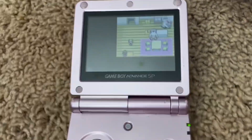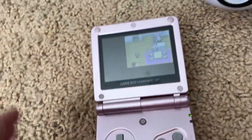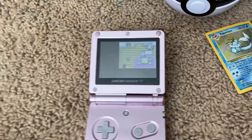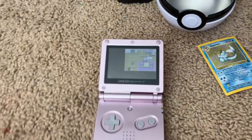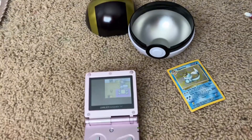Oh my gosh! I can't believe this is here. I can't believe I have it. I'm so excited. And I love the Ultra Ball, and I love the Vaporeon card, and I will cherish this forever. That's about it for me. Thank y'all so much, and hope you have a lovely day. Goodbye!